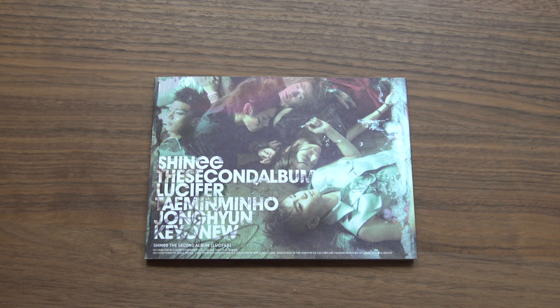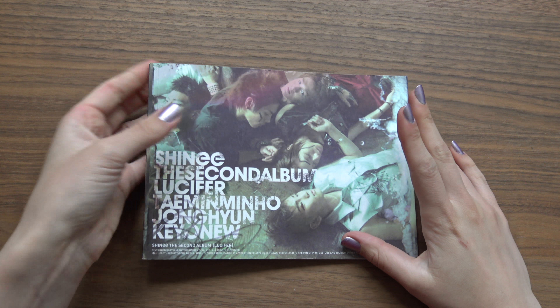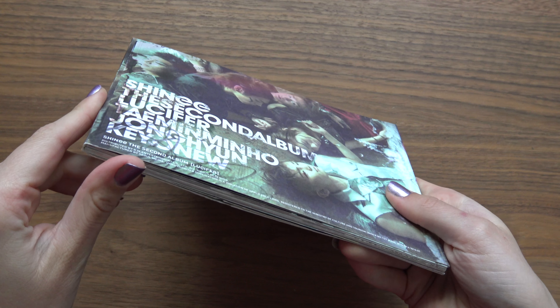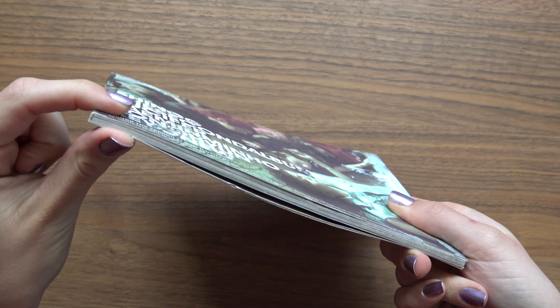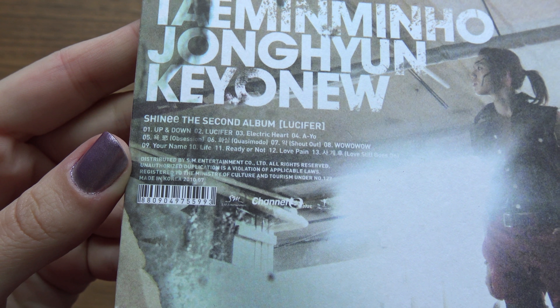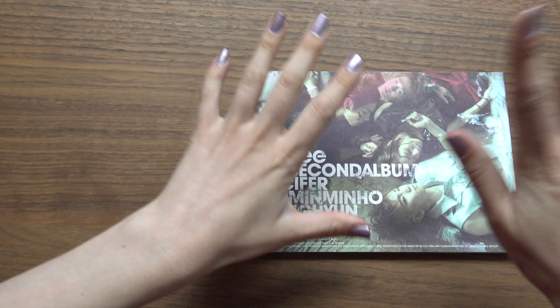Hello, I have SHINee's second Korean studio album Lucifer A version here to unbox for you. I bought mine used and from what I've heard the binding is not the best here, as you can see. And even when people bought it new, pages would pop off, so I'm expecting them to do that since this is a used copy as well. Still happy to have it.